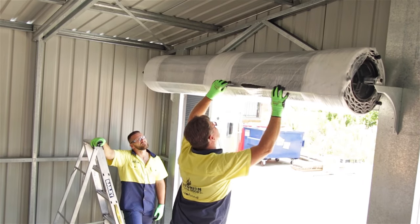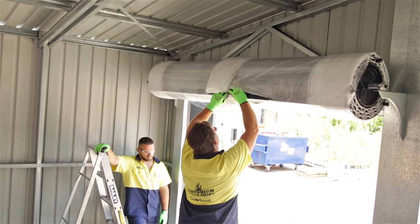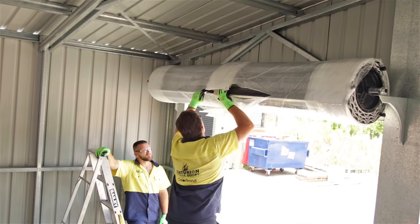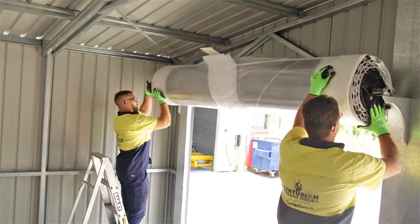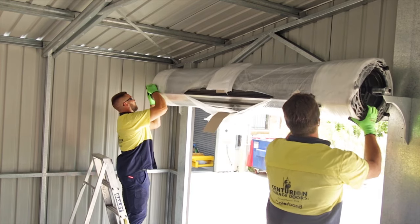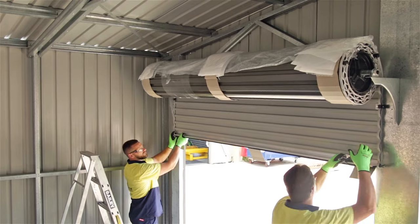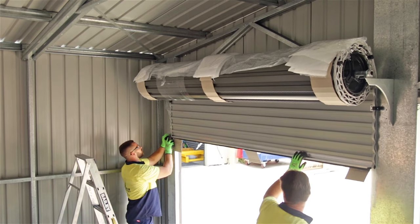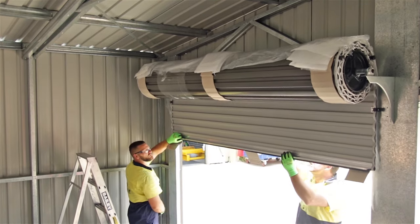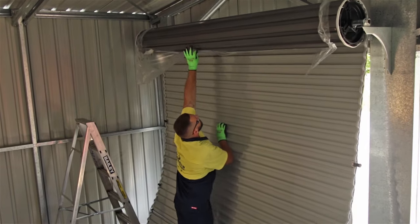Using a utility knife make an incision in the door packaging to clearly reveal the bottom rail. Be careful not to scratch the door. Tension the springs by rotating the door according to your installation manual. Finish cutting the packaging and start unrolling the door. Make sure to trim the weather seal on the bottom rail. As you unroll the door peel off the protective plastic packaging.